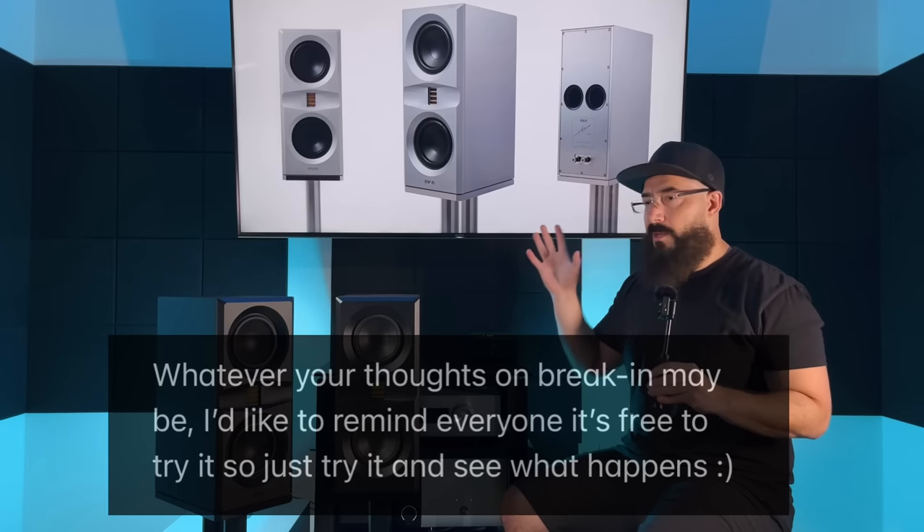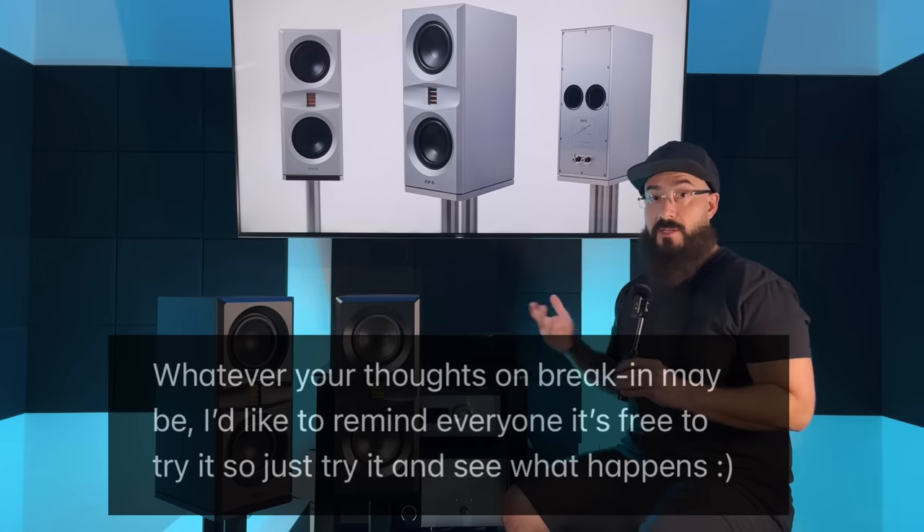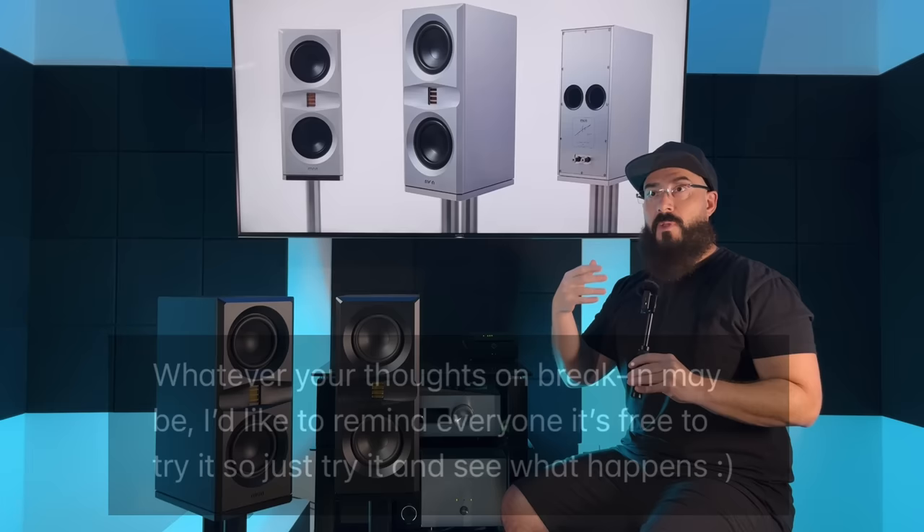The treble region is absolutely phenomenal, but make sure you give this speaker time to break in. Initially when I first set them up, they blew my socks off — I got that wow experience. But around the hour-and-a-half mark it was almost a little too much of a good thing. After 80-plus hours of break-in across tons of different amplifiers, things started to change. Eventually I could use my Kinky Studio preamp and mono blocks — which are a little forward in the treble — and it was a beautiful match because the tweeter had reached a level of refinement I was not expecting.